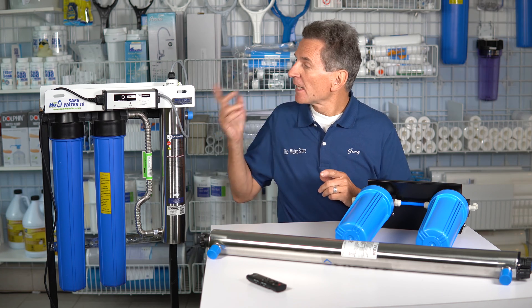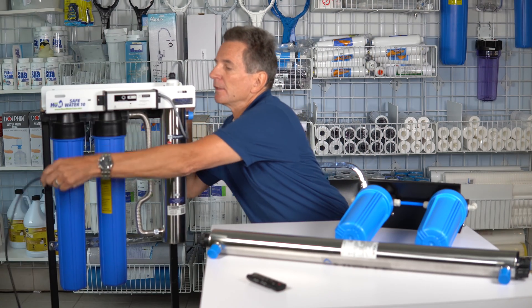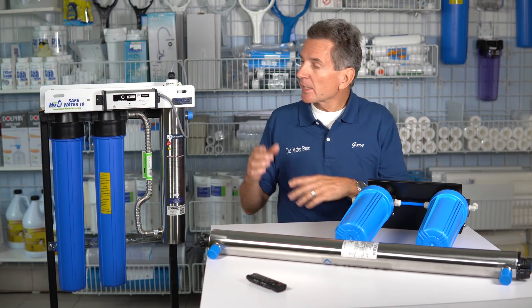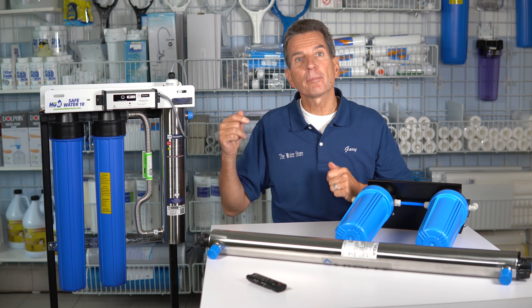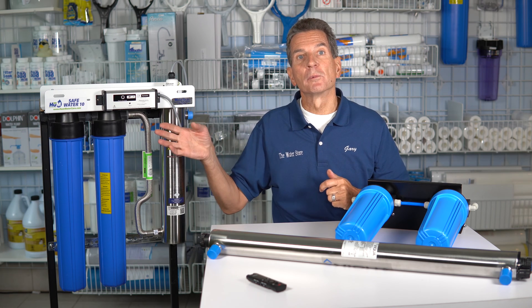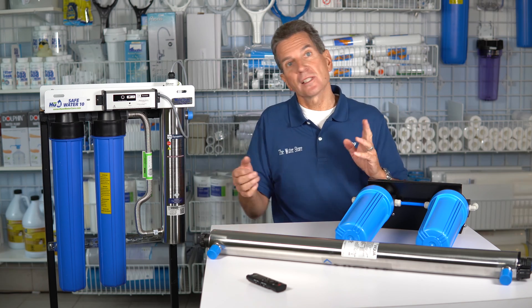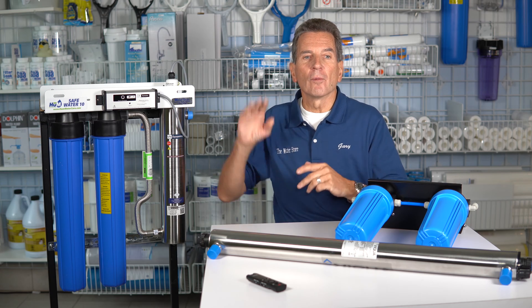The next step is that you would unplug the ultraviolet disinfection system — take the power off. Now, a system like the UV Dynamics or VIQUA systems that have countdown timers: the timer will actually stop, and then when you plug it back in in the spring, the timer will resume. So you still get 12 months out of that lamp — just six months this year and six months next year, however it's divided up.